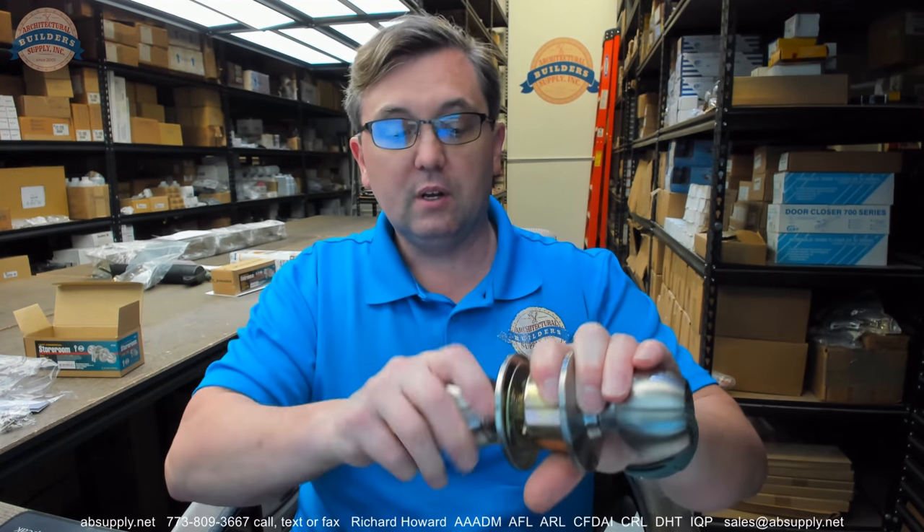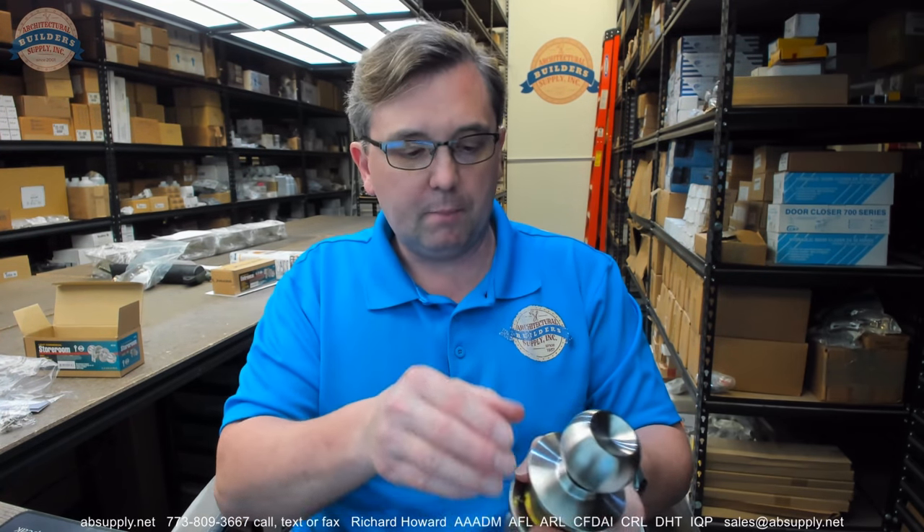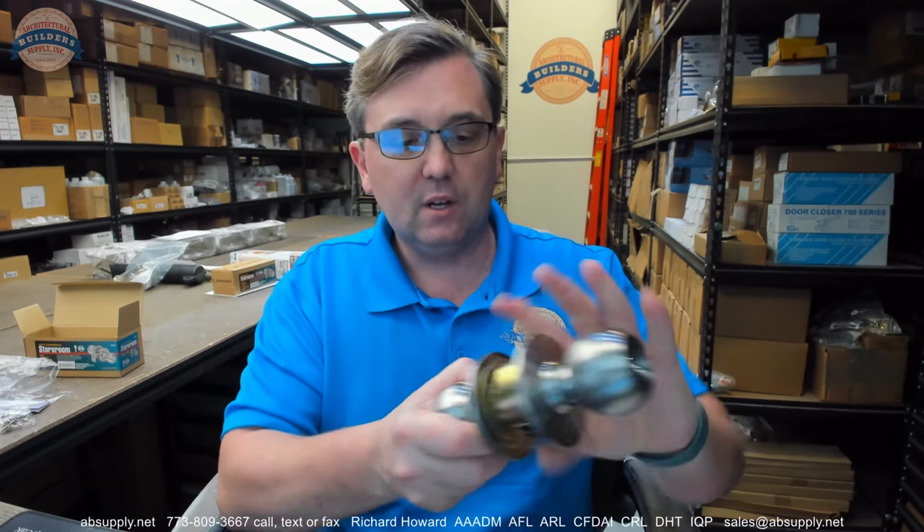I have sold locks of this nature for decades and it is just a cheap imported lock — good quality. When I say cheap, it is inexpensive. It is disposable in that regard and it certainly has its place in the market being inexpensive, and you know you need a lock on a door.